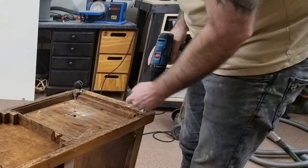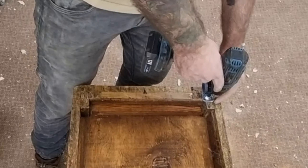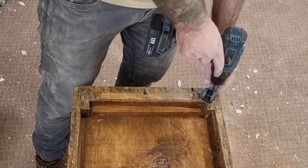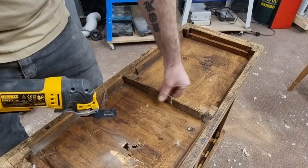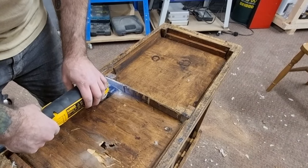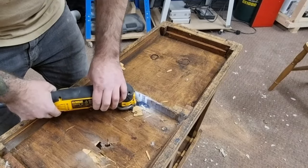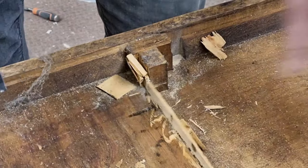I also removed the casters as these are too lightweight for this unit. This area of the unit is crumbling away — it's the plywood divider that separates the two compartments above. However, it's not needed on the underside, so I'm just removing the damaged areas with the oscillating multi-tool.